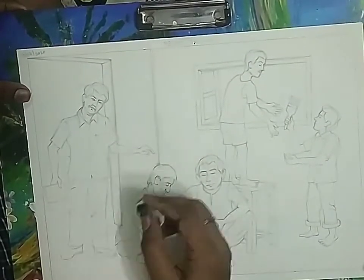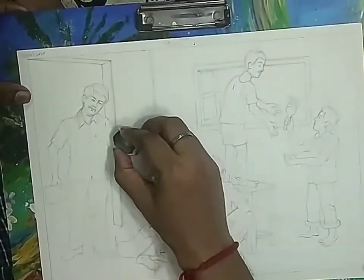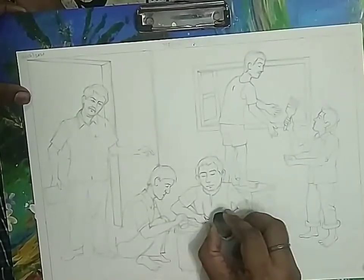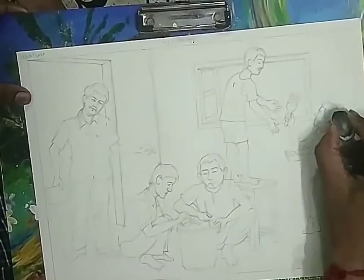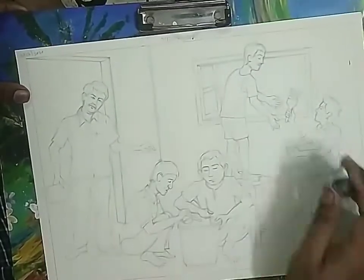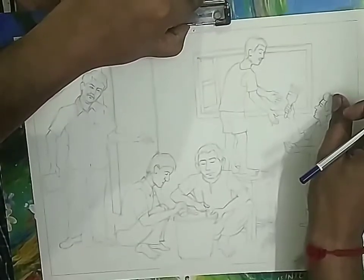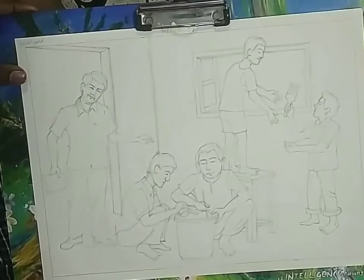Now erase all unnecessary lines with the eraser. The drawing should be dark because we are going to apply a light tone of background color, so if your drawing is light it might get filled out. Trace the drawing if it is light — darken it with pencil. Now we are going to start coloring. First we fill up a tone for the background and foreground.